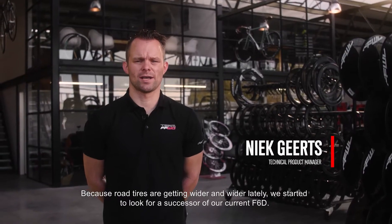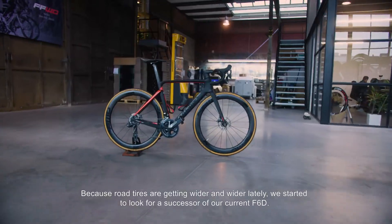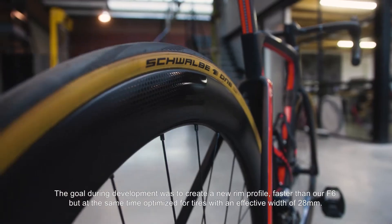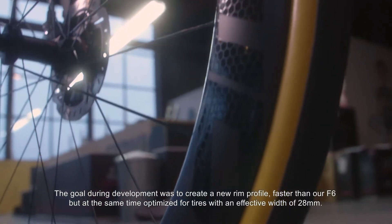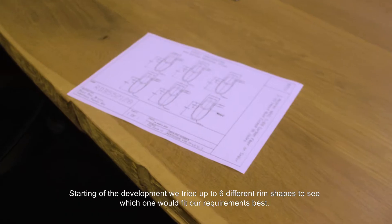Because road tires are getting wider and wider lately, we started to look for a successor of our current F6D. The goal during development was to create a new rim profile — faster than our F6, but at the same time optimized for tires with an effective width of 28mm.